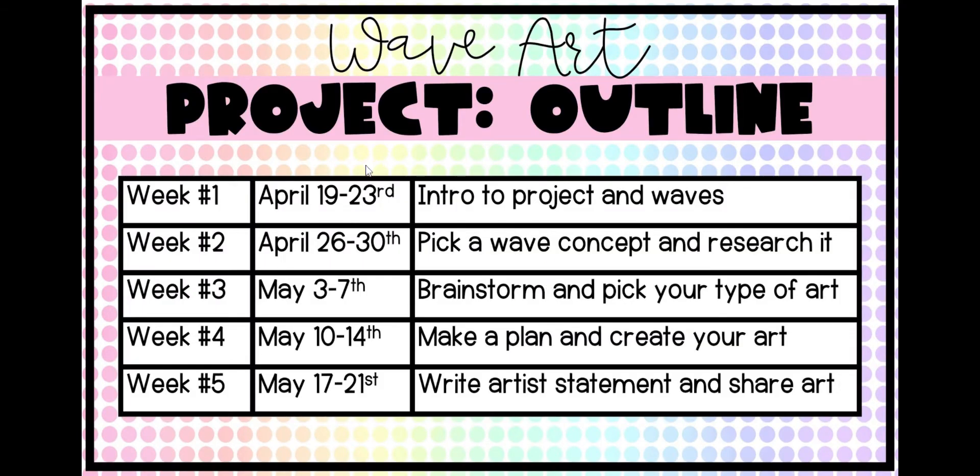Here is a project outline. We're going to be working on this for the next five weeks. This week we're doing an introduction to the project and to waves. Every week you'll have a checkpoint or something to work on until week five, when you'll be submitting, sharing, and turning in your piece of art. We'll take it chunk by chunk — most of the work we'll do in class studying about waves. The only thing you'll need to do at home is create your piece of art. Next week you'll pick your wave concept and research it. The week after that you'll brainstorm and pick your type of art. Then you'll make a plan and create your piece of art. The last week is writing an artist statement and sharing your art with the class.